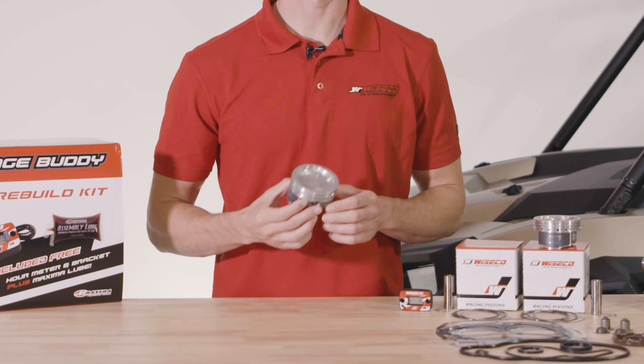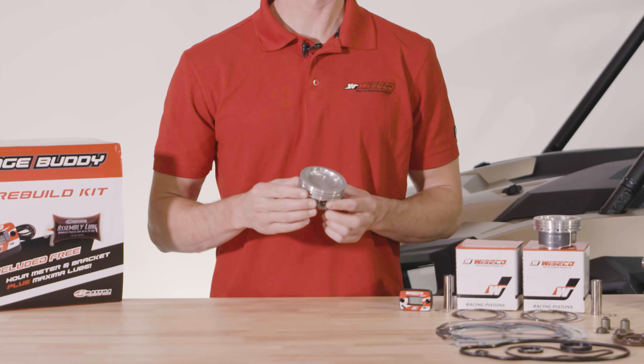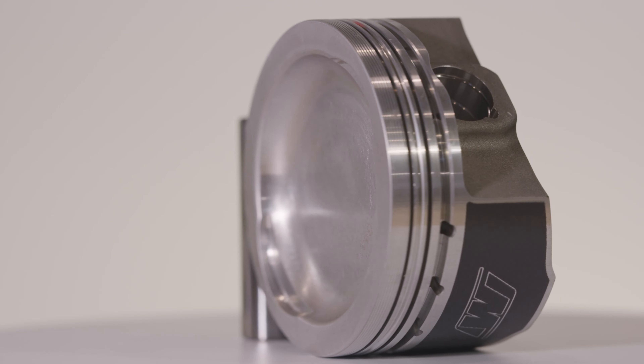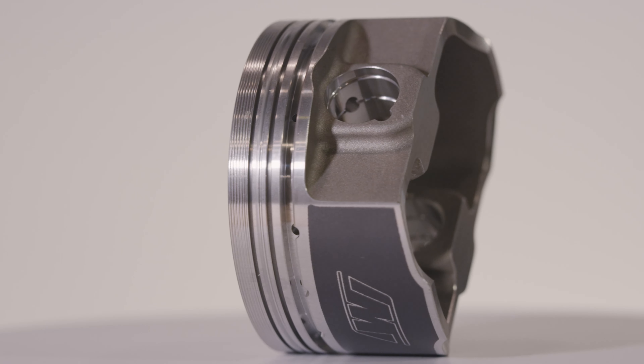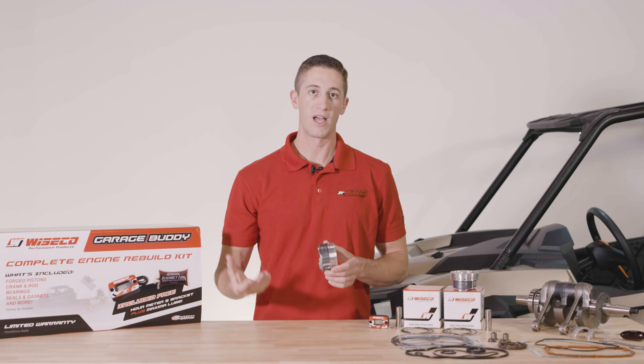These pistons achieve approximately a 10.2 to 1 compression ratio. They have a brushed dome for improved combustion efficiency. They also have ArmorGlide skirt coating, which is a Moly-based dry film lubricant that not only aids in break-in but also reduces friction and reduces cylinder wear for the life of the piston.